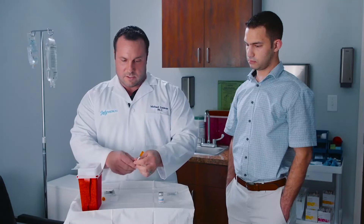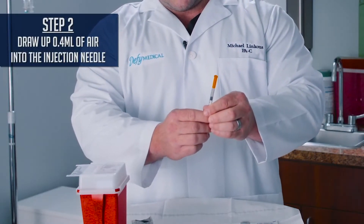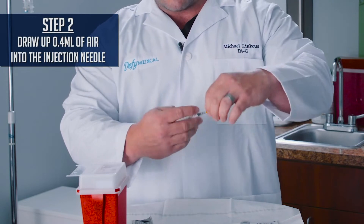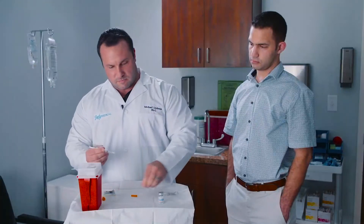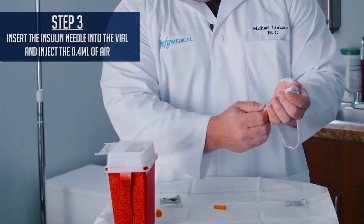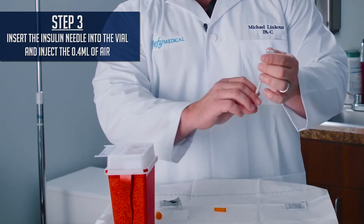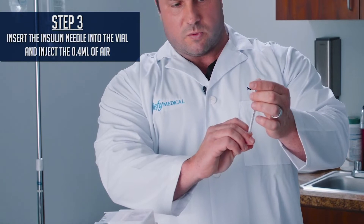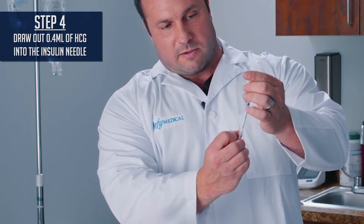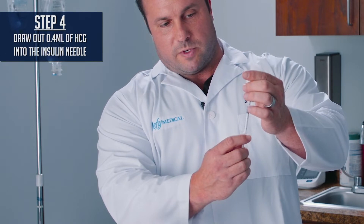With the insulin needle, we're injecting 0.4 mLs on the patient, so we pull down to 0.4 mLs on the syringe to allow the air to come in. Remove the hub. Invert the HCG bottle, making sure that the needle goes into the circle of the rubber and doesn't touch anything else, and push all the air up into the HCG bottle. Then pull back to 0.4 mLs.